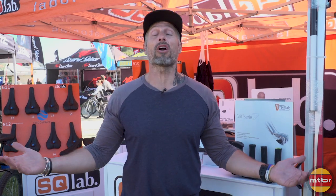Welcome MTBR, this is Tibor Simari from SQLAB. Welcome to Sea Auto Classic 2018. I would like to show you three of our new products.